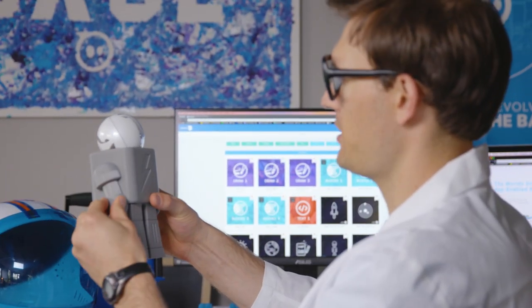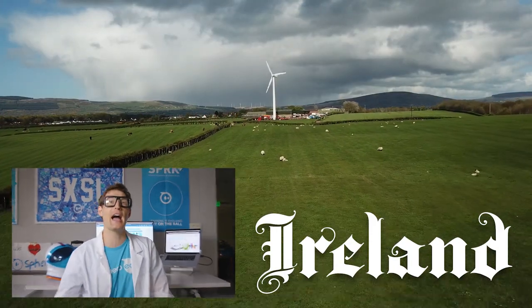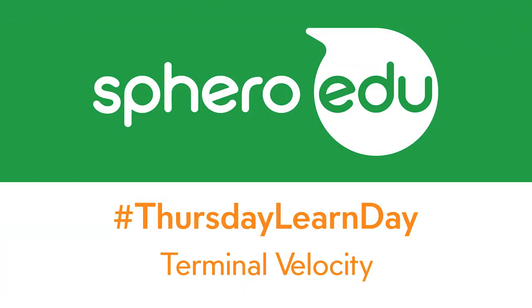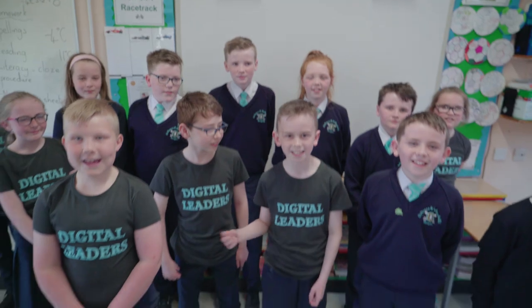Welcome to another do-it-yourself Thursday Learn Day. This time we're coming to you from Ireland. Welcome back to Thursday Learn Day - we're some students from St. Petersons and Paul's in Ireland. Today we are going to learn about gravity and air resistance.